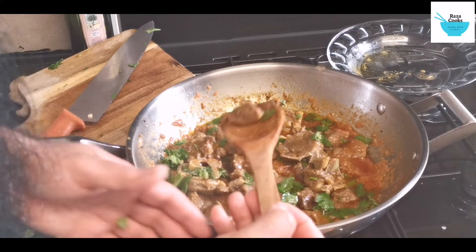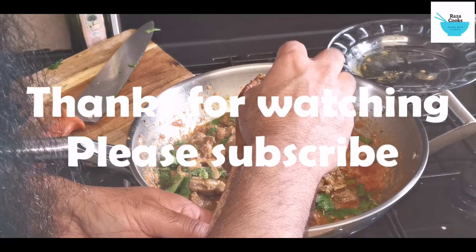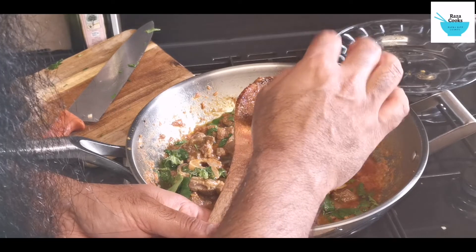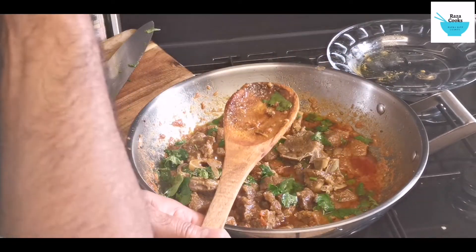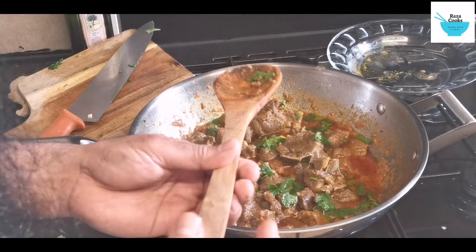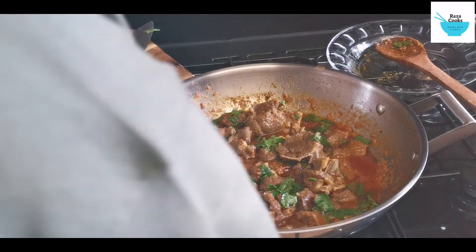Let's try one. Bismillah. Very hot. Mashallah, really good.